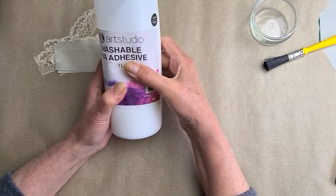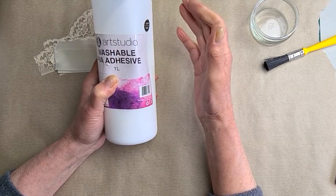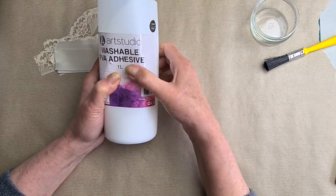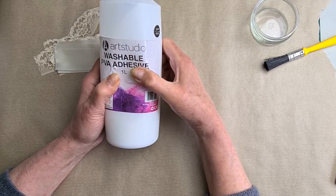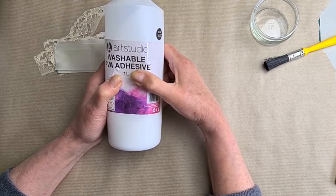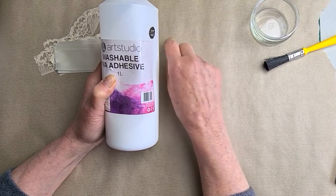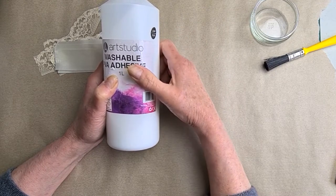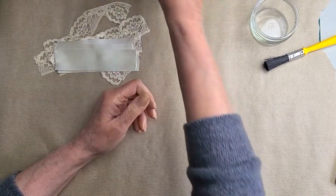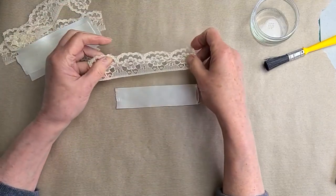I use PVA on felt, but you can't just brush it on like some chemical stiffeners because you end up with a thin film of white plastic inside your hat. You can only put it on felt if it is extremely damp and you work the PVA in very well. You can also use PVA for ribbons, lace, and all sorts of things.